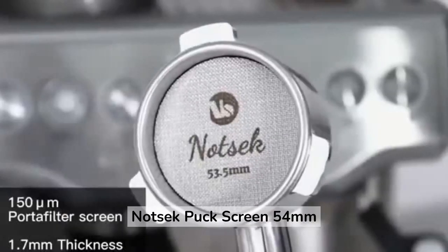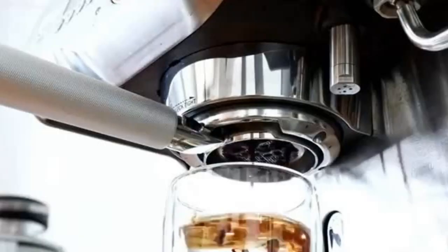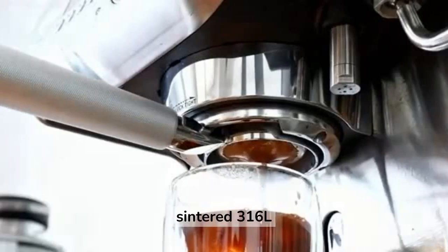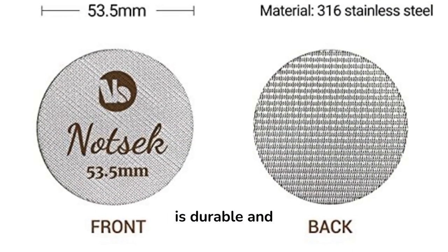The Notsec puck screen 54mm is a good option if you are looking for an affordable puck screen. Made of multi-layer sintered 316L stainless steel, this puck screen is durable and easy to clean.